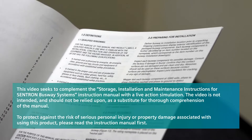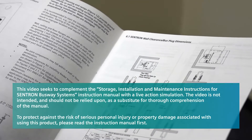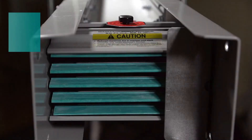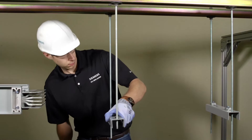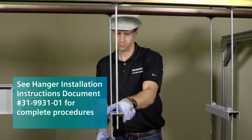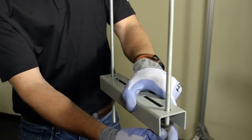Throughout the installation, make sure you use the Centron installation and maintenance instructions for reference, beginning with Section 7.0. Trapeze hangers and single drop-rod hangers are used to support horizontal busway, as long as the spacing between the hangers is 10 feet or less. The required half-inch steel drop-rods and hardware is furnished by the installer.